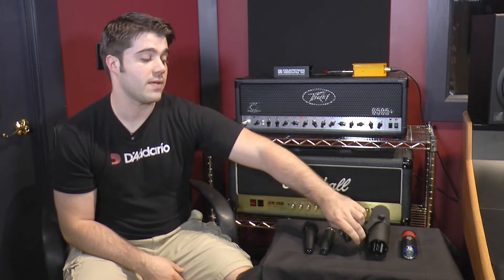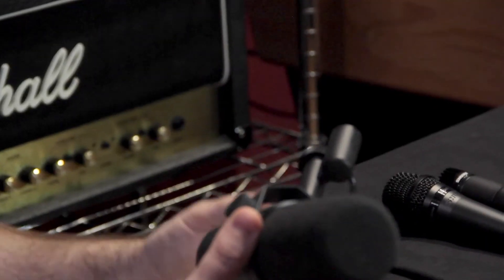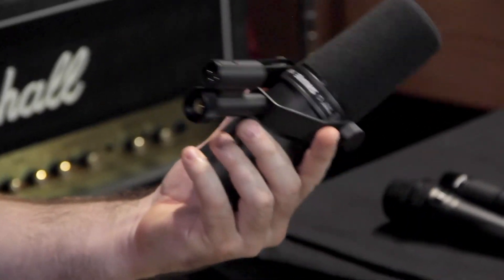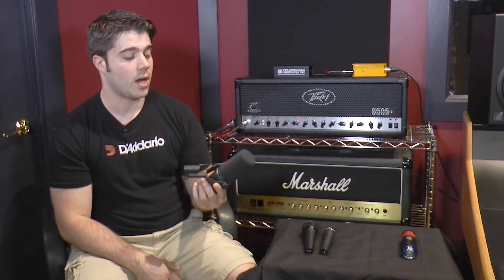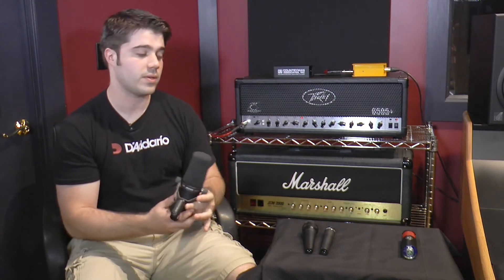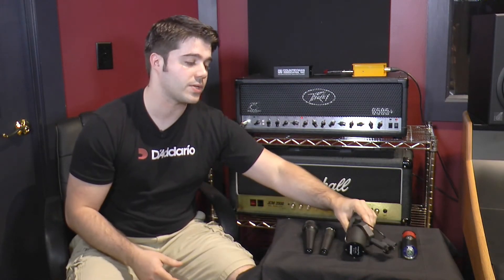The Shure SM7B maps for $349 and this is a great vocal mic and a great guitar cabinet mic. Unlike the SM57, this one had a little bit more of a natural sound of what the amp sounds like in a room. The SM57 is going to have a little bit more top end, which can be great for adding some punch if you need it.